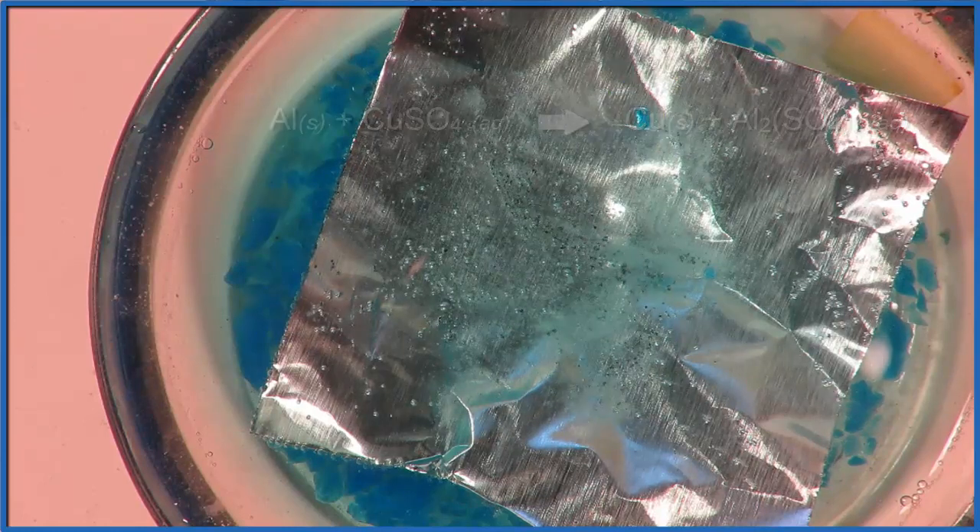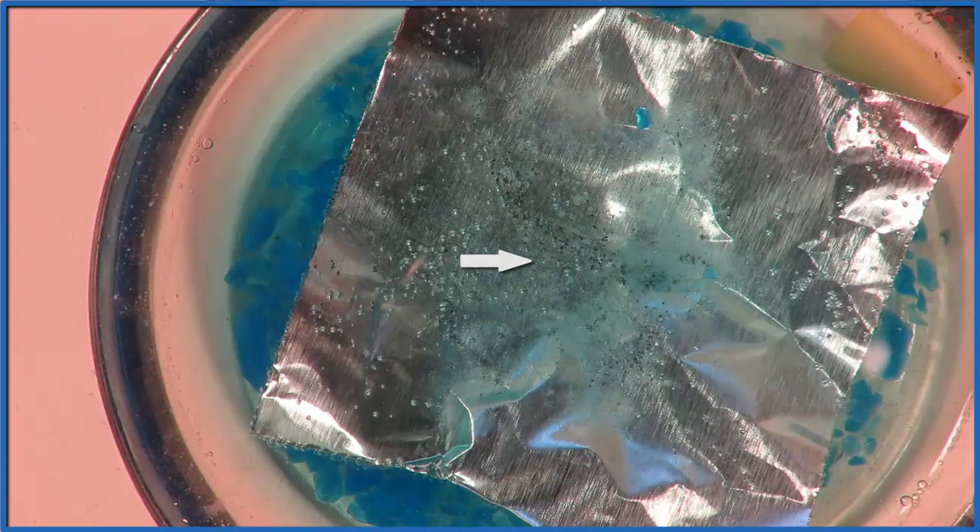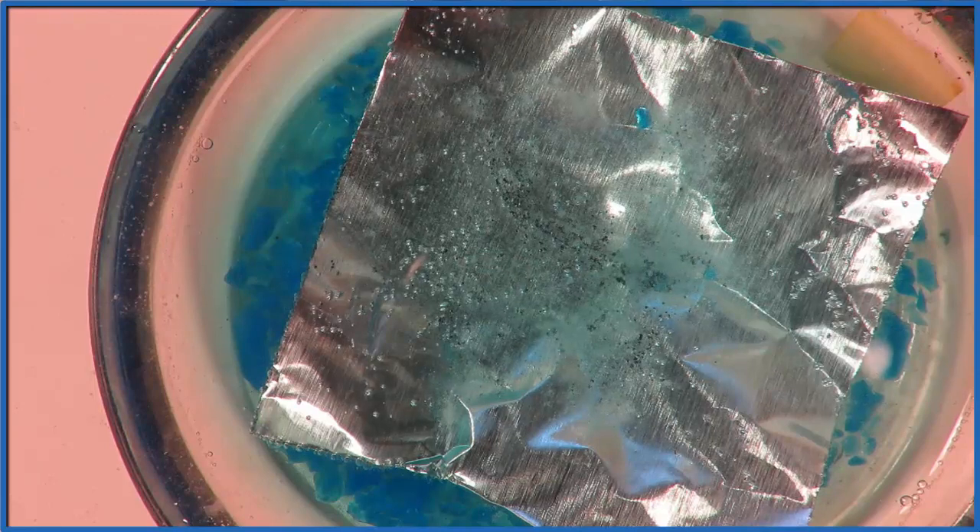There you see those black dots, those dark areas, where the copper forming there is a solid — solid Cu — and the aluminum, Al, is dissolving. It's becoming Al3+ and going into the liquid there.